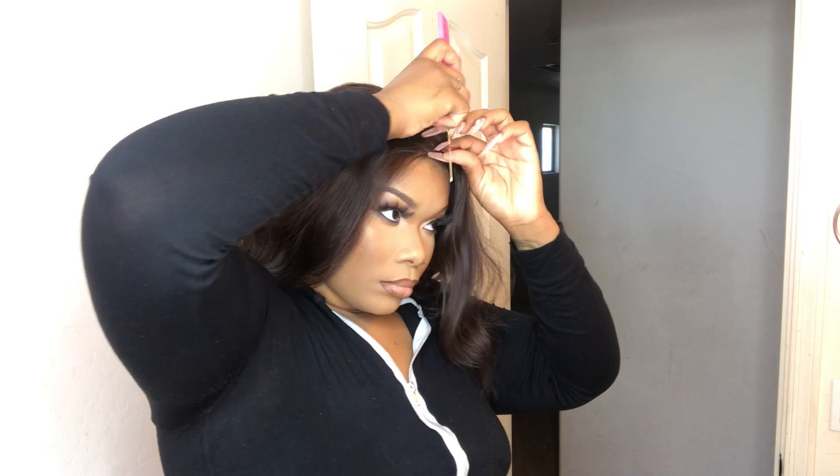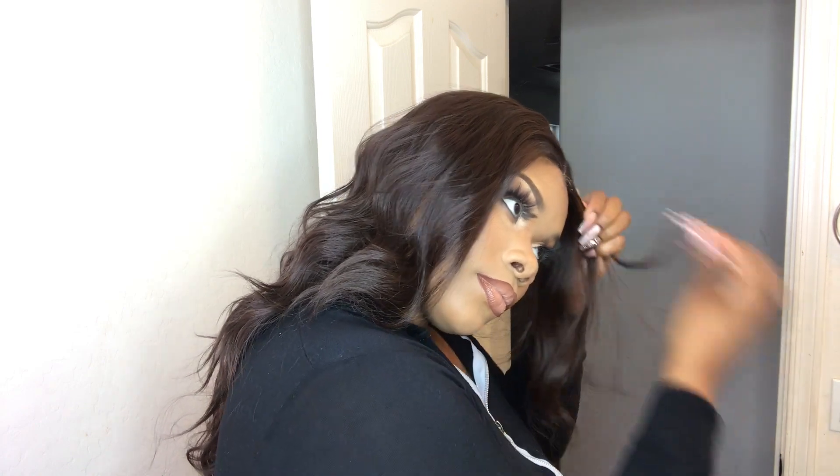Now I'm just going in and tweezing like how I usually tweeze my units. If you haven't seen how I usually tweeze my units, make sure you go watch my previous YouTube video — I'll leave the link down below. Shameless plug. But for real, I'm going to go in and thin out this hairline a little bit because it looks a little wiggy, and I'm also going to add just a little bit of baby hairs to this bad boy — nothing too crazy. This is literally how I made my middle part; I just followed the middle of my head. Unfortunately with this unit, the lace does not go all the way back into a deep part, which I would have preferred. It stops so soon, like at the top of my head. So I'm just plucking at the part just to make it a little bit wider and to define it a little bit more.